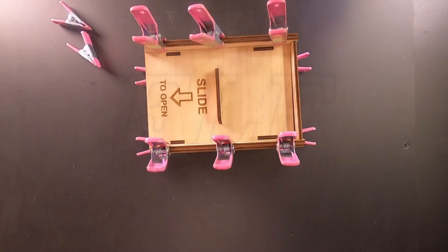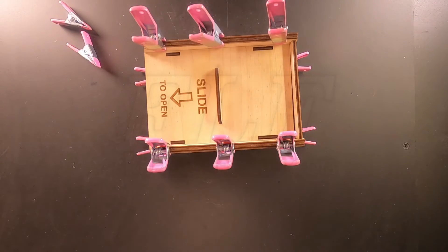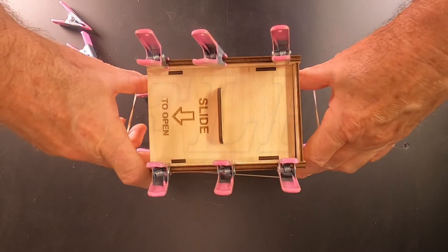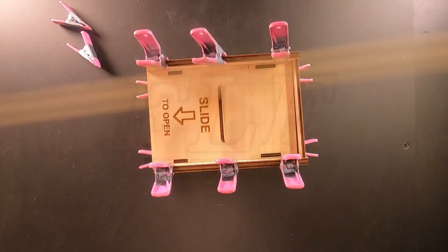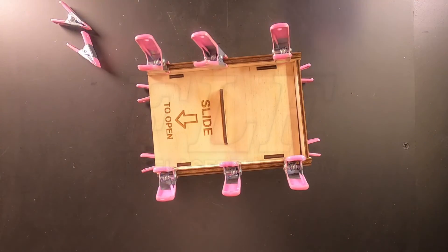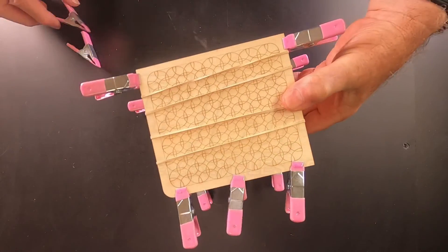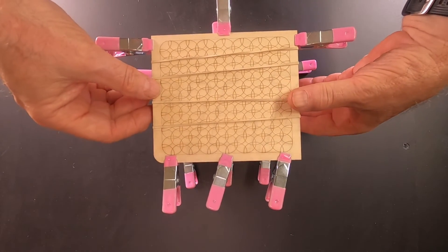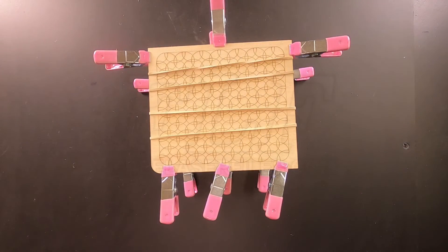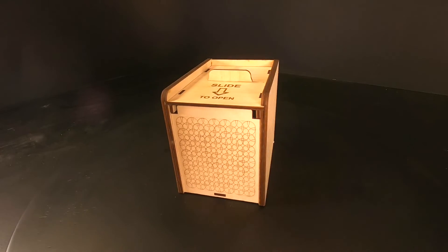Temporarily remove the bottom clamps and apply several rubber bands. Now put the bottom clamps back in place. Your box is now complete.